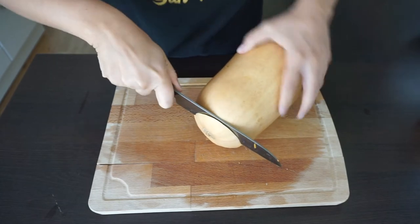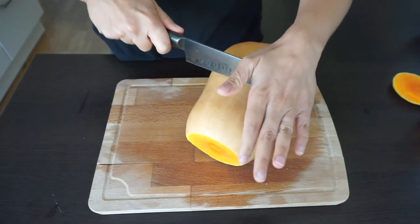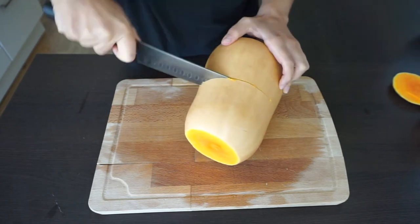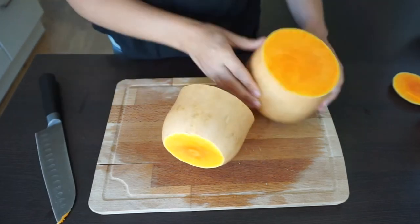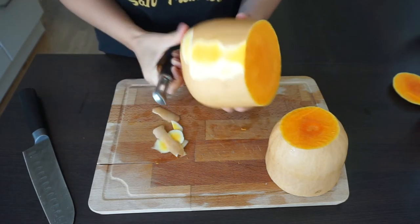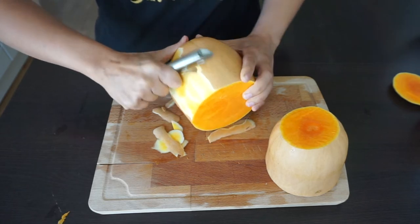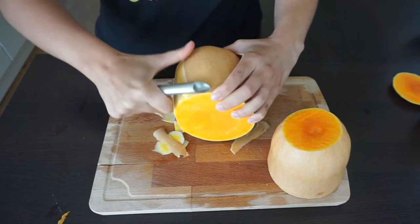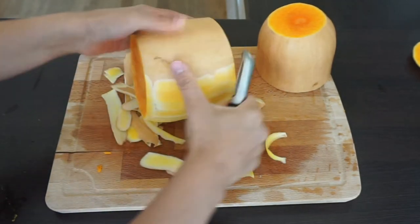Next we are going to cut it in half from the middle. Then we are going to peel the skin with the help of a peeler. I don't suggest using a knife instead of a peeler because it's so much harder — believe me, you will see that it's so easy with a peeler.